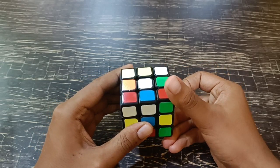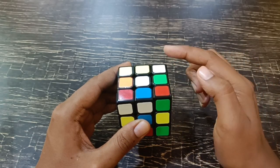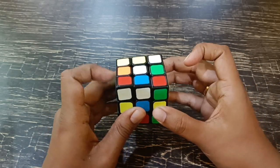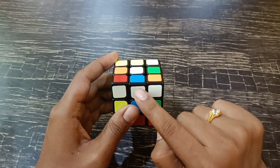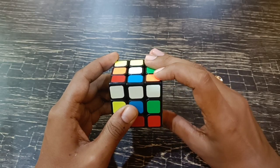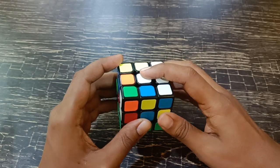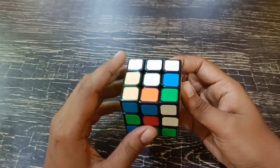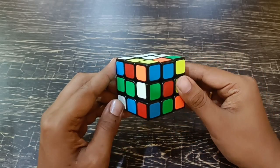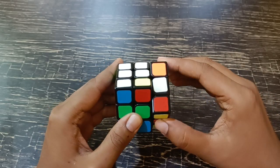No matter how many times you turn the layers, the corner white will always go to a corner. So we found an edge white here. We turn it in any manner so that it will match the white center on the top. We found another white edge and we try to turn it to the top. We found one more white edge here.